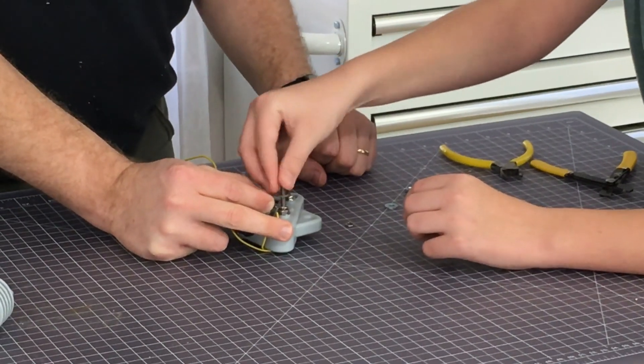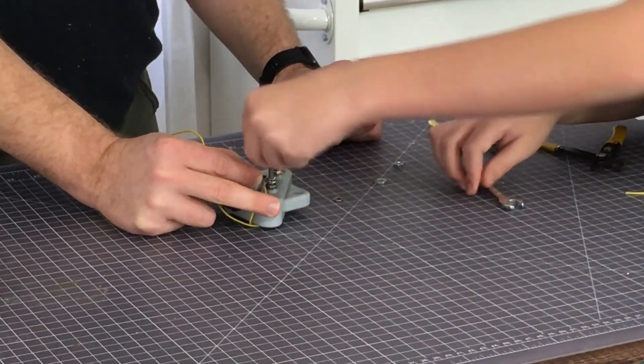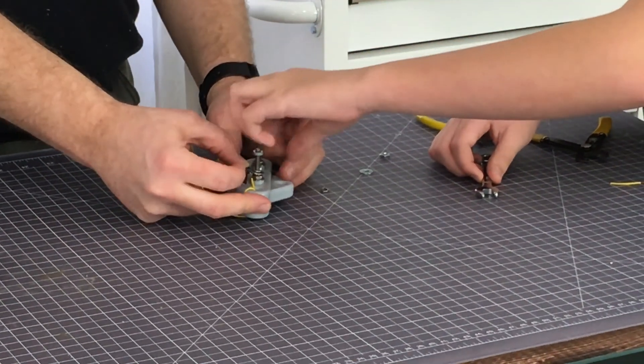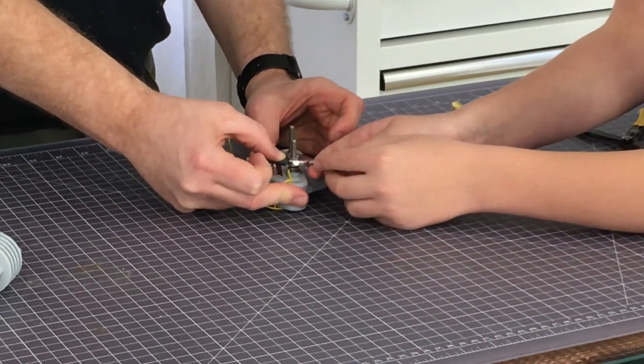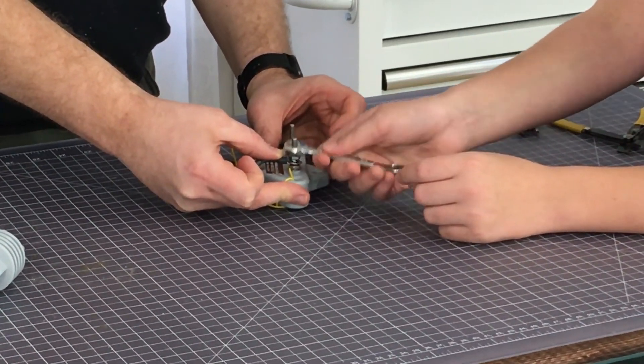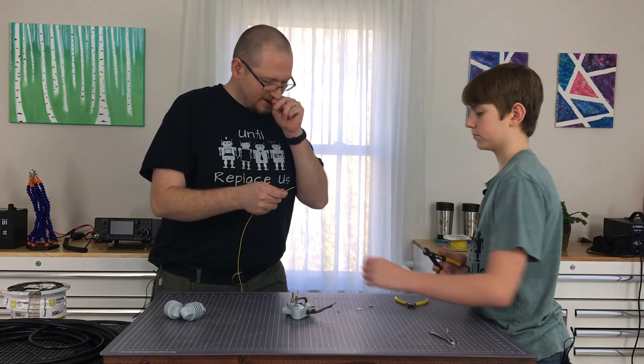We put on the flat washer, then the lock washer, and the nut — and tighten that thing down.